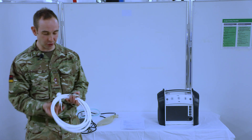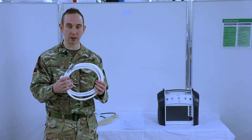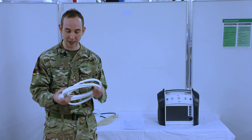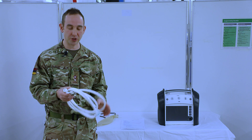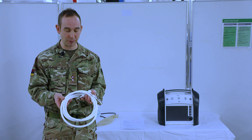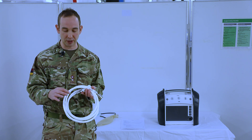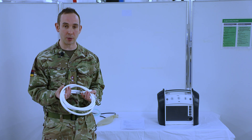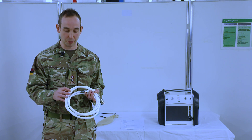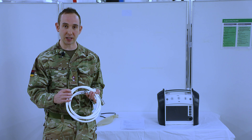The next part of this is to check the oxygen hosing itself. First of all, we're going to inspect the hosing and ensure that there is no dirt or damage to the hose itself. The second part is to check that it has been checked by MDSS — this should be done every four years. This one doesn't have a checked sticker on it, purely due to the fact it's brand new out of the box, but once this has expired after four years, it will need an MDSS check and then it will have a sticker placed onto it.